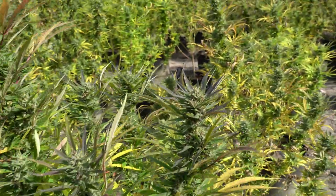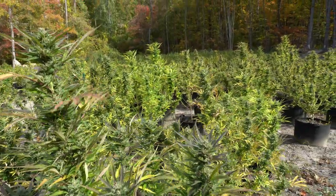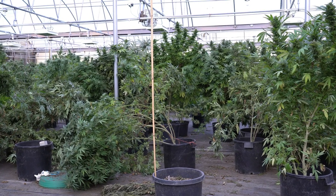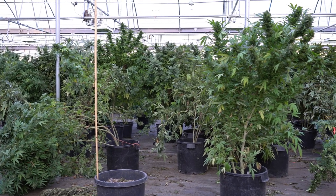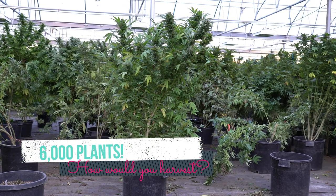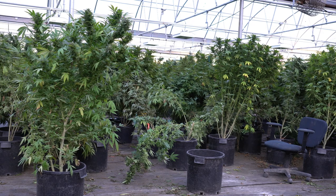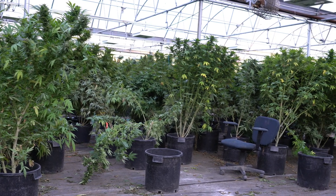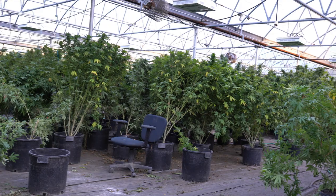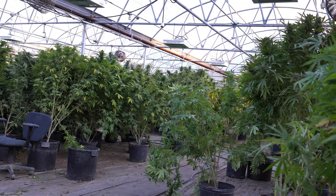Zooming out to look at the whole plant and the many plants located behind it — overall in this grow space it's about 6,000 plants, so it's harvest time, which is a busy time. Sometimes you can be a victim of your own success. Let's just keep going through, keep harvesting, and hopefully you'll be rewarded in the end with a very successful crop. There's plenty of work to do here.